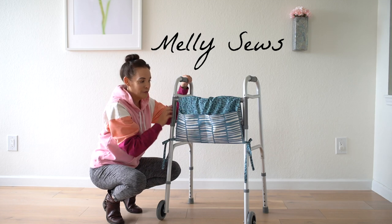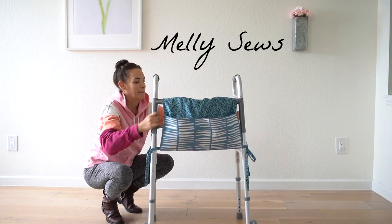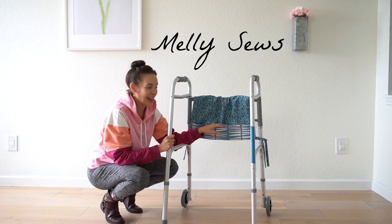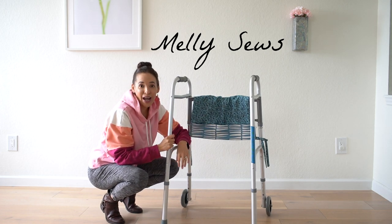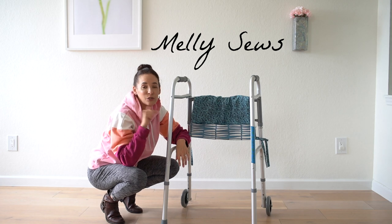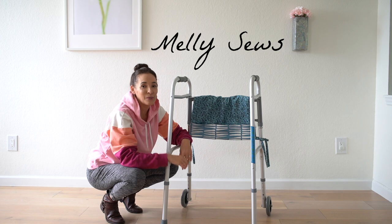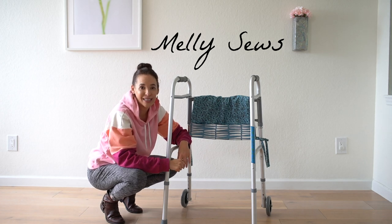The pockets are both on the front side and on the back side. Check out the link below to find your supply list and your dimensions, and I'll meet you back at the camera to show you how I cut this out and sewed it.